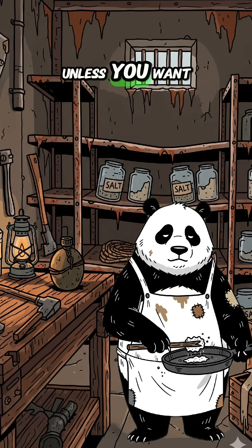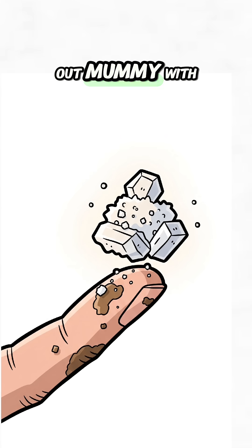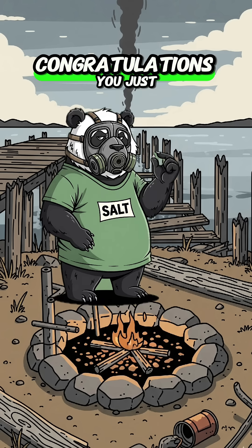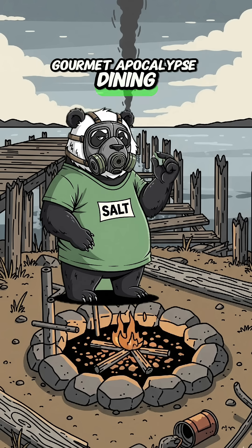Don't eat the whole pan at once unless you want to dehydrate faster than a corpse in the desert. A pinch keeps your body running. A handful makes you a dried-out mummy with regrets. Congratulations, you just stole salt from the ocean. Sprinkle it on your next rat stew. Gourmet Apocalypse Dining.